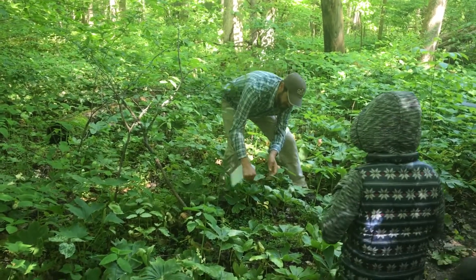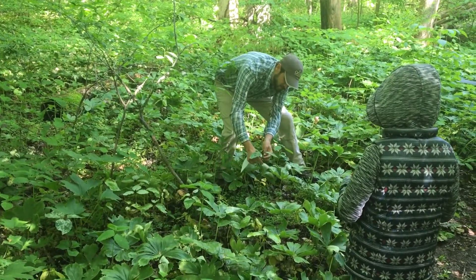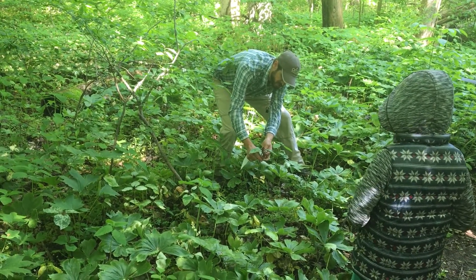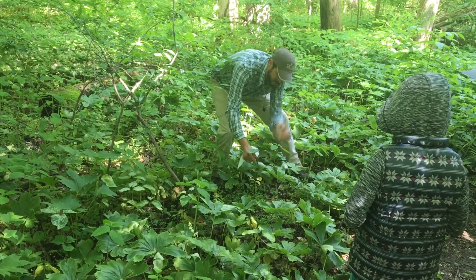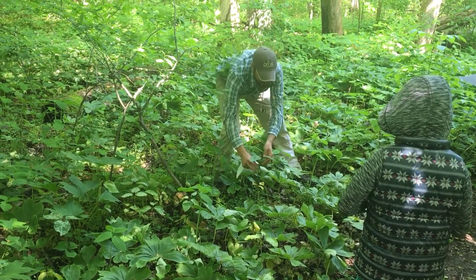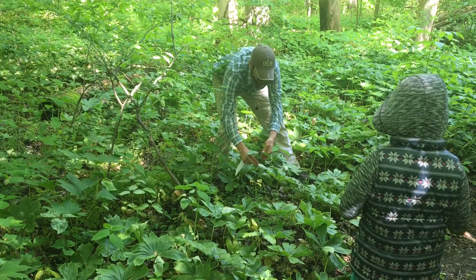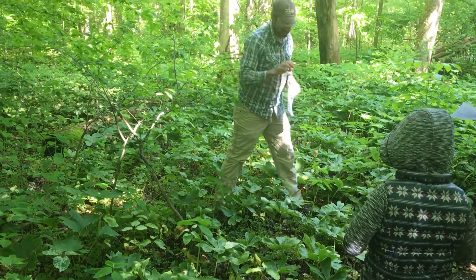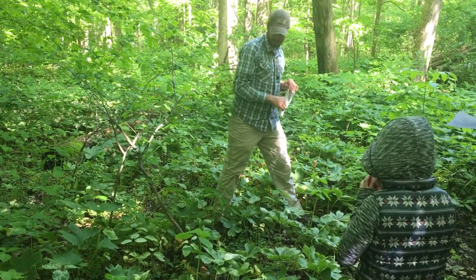Another way to separate these two is that in Trillium recurvatum, 'recurve' is a reference to these sepals — the green structures beneath each flower — and they're recurved down along the stem, beneath the plane of the leaves. In Trillium sessile, the toadshade, those sepals are horizontal, spreading out in the same plane as the leaves. Toadshade is often also a shorter plant.